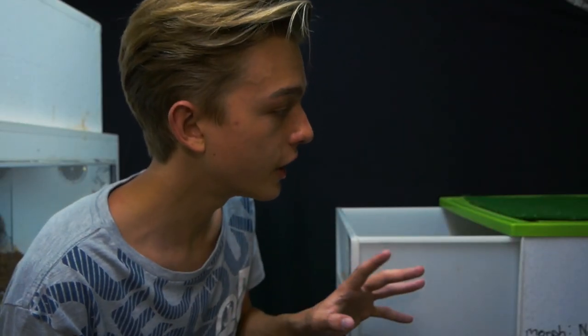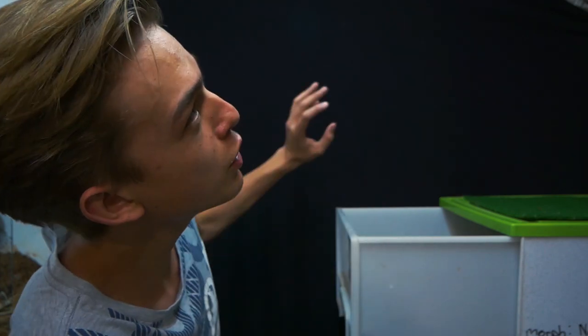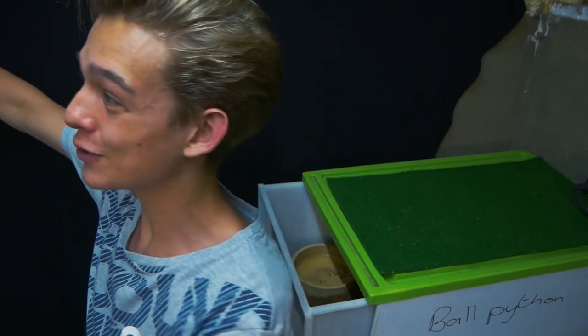I was originally going to let her incubate the eggs herself, just as an experiment, and film that to see how it actually does. But I haven't got the enclosures I was hoping to by now — I'm wanting to get them out of these horrible racking systems and into nice beautiful enclosures, hopefully bioactive.